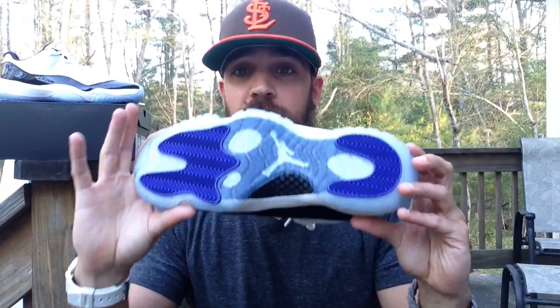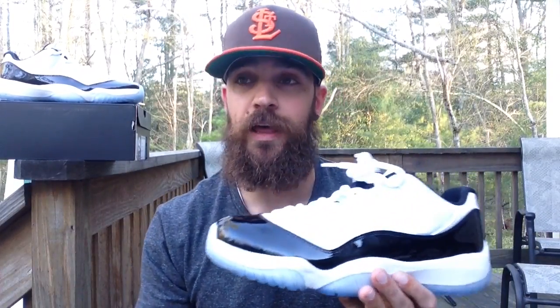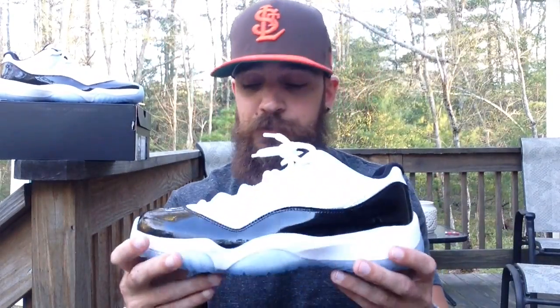Shout out to Heskicks — he helped me get these. Honestly, I struck out on every website. I've been struggling lately, I don't know what it is. Sometimes I'm good, sometimes I'm not. A lot of times I got to run to work in the middle of a release, so at one point I was like I can't wait anymore, I've got to go to work, so then I hopped on my phone and it's just a nightmare sometimes. But shout out to good people like Heskicks and the sneaker community, always looking out.